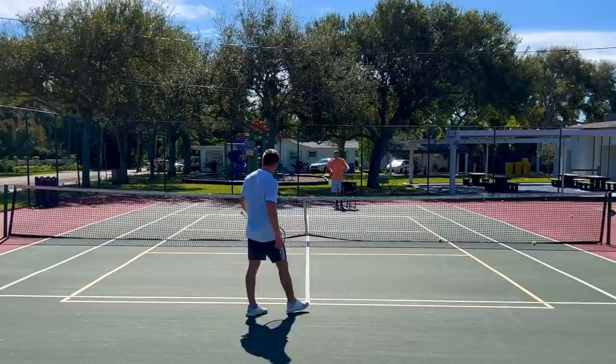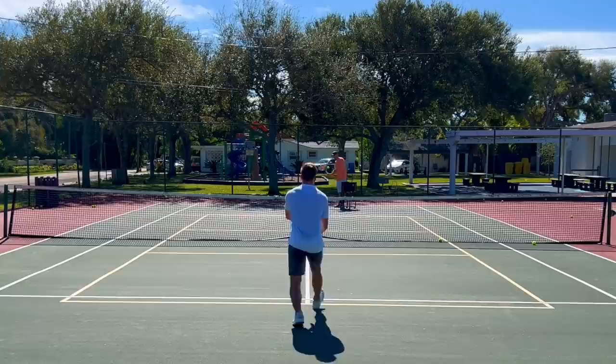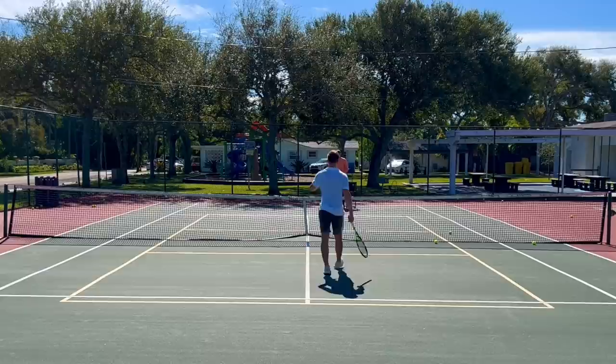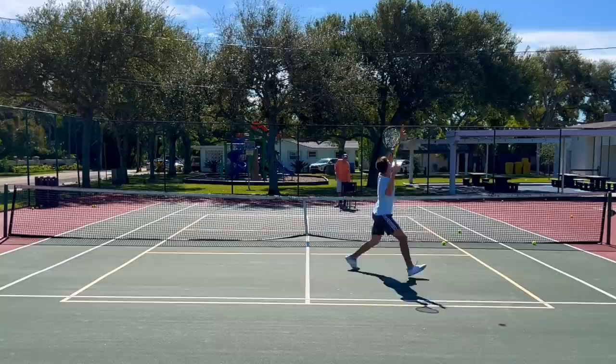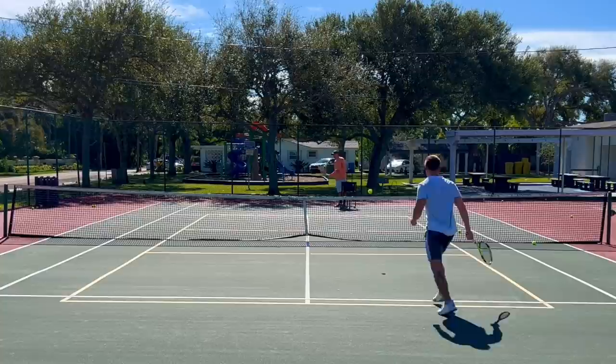Excellent job. Now I want you to hit one volley and one overhead, but on the volley close in and get to the net as close as possible. Then on the overhead, I'm going to push you back. You start off with a volley — close in, then the overhead. Put everything away, away from me. Here we go — put it away, close in, and the overhead. And the volley — come close, overhead, turn more.